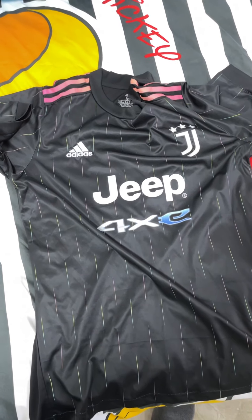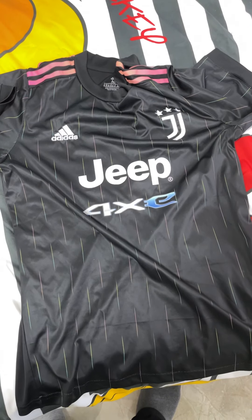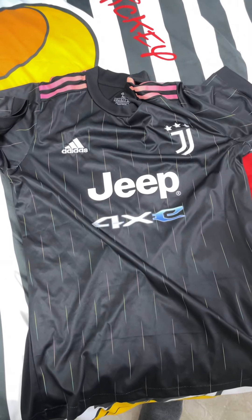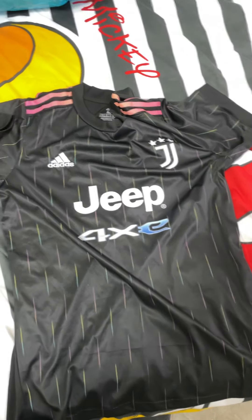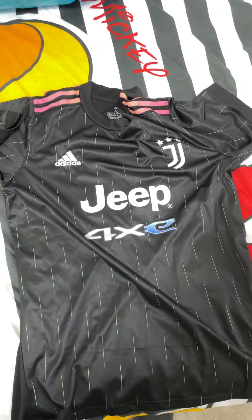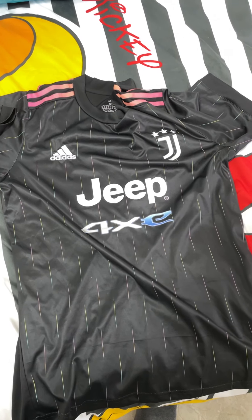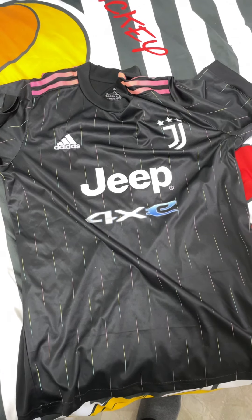I very much support everybody to buy jerseys from this site, Mini Jerseys. It's always good quality. For the shipping, it's very quick — in one to two weeks you will get the jersey that you want. I support all of you to visit this site, Mini Jerseys.